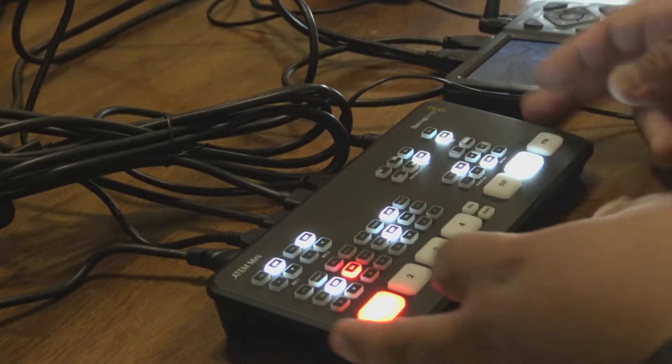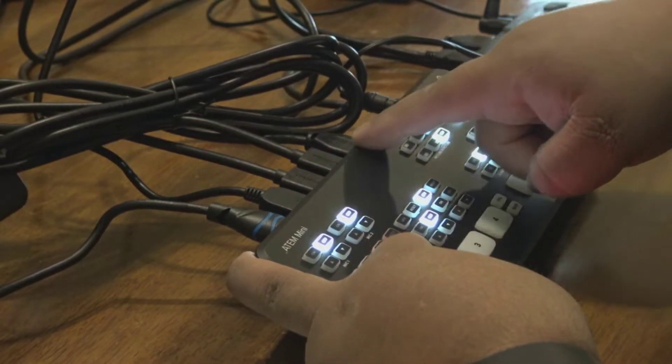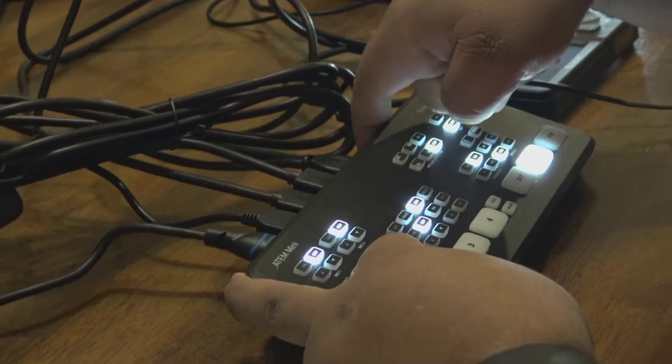It's a tiny little device with four HDMI inputs — so four different devices you can plug in — plus an HDMI output and a USB-C output so you can connect it to a laptop and use it as a webcam. You can have four different cameras connected to your computer as a webcam for Skype or, more importantly, for OBS so you can do live streaming on YouTube with different cameras.